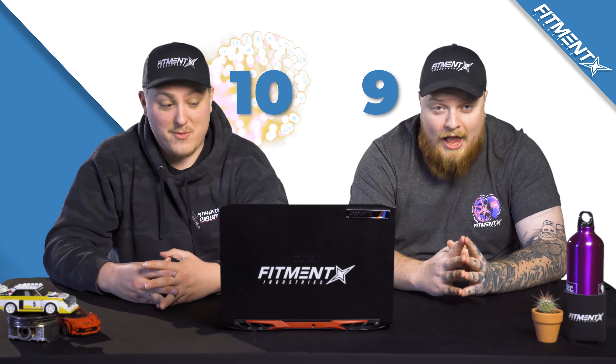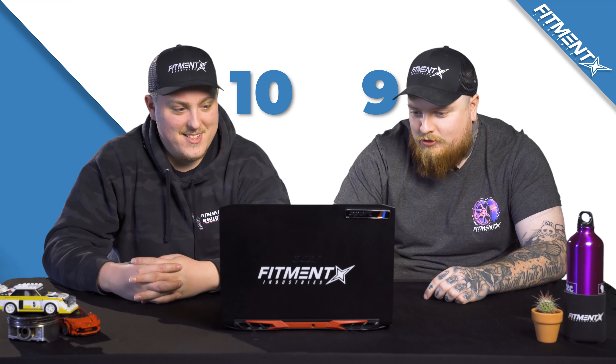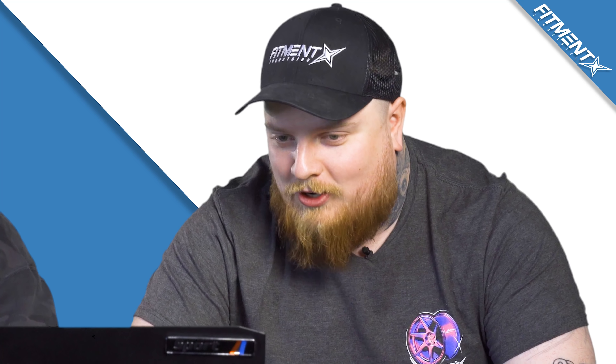Three, two, one — 10! I love this thing, dude. It's really good. Why don't you marry it and grab it? Why don't you get another one so you can have couples cars? Moving on to the next car.